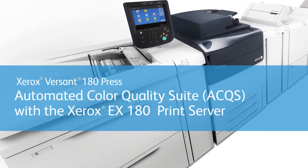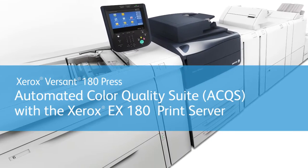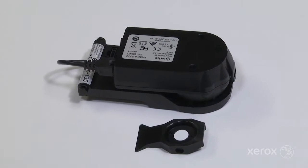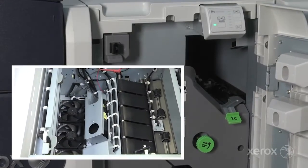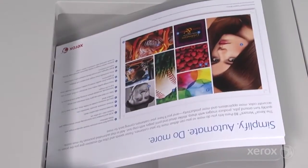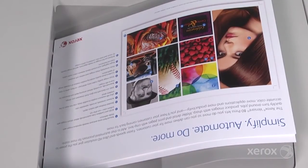The Automated Color Quality Suite, or ACQS, automates the otherwise time-consuming manual process of color calibration using the X-Rite Inline Spectrophotometer, or ILS, located inside a Xerox Versant 180 press equipped with the performance package. This unique, built-in technology lets you perform calibrations automatically, either on a schedule or as needed during a job, which is key to ensuring color stability from day-to-day and proof-to-print.